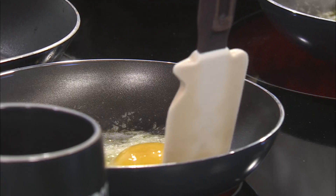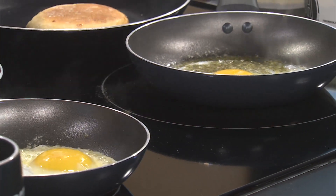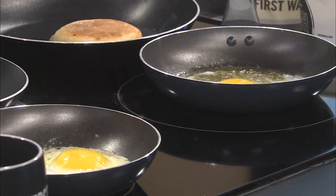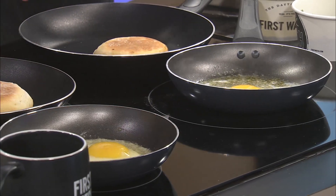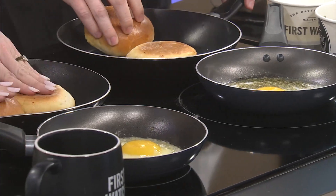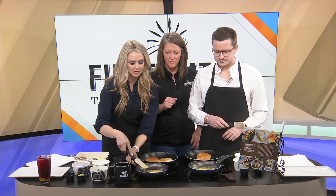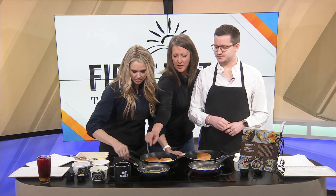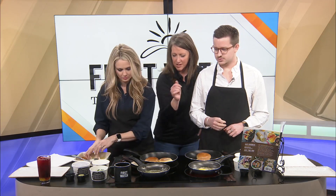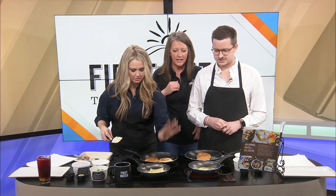They invite Amanda to come in and check on their progress. Amanda joins them and helps guide — she tells them to put the top of the bun in to get toasted, but only the bottom was buttered. She then coaches Kami through flipping her egg, noting it moves easily, and tells her to turn off the burner and place the Gruyere cheese on top to melt.